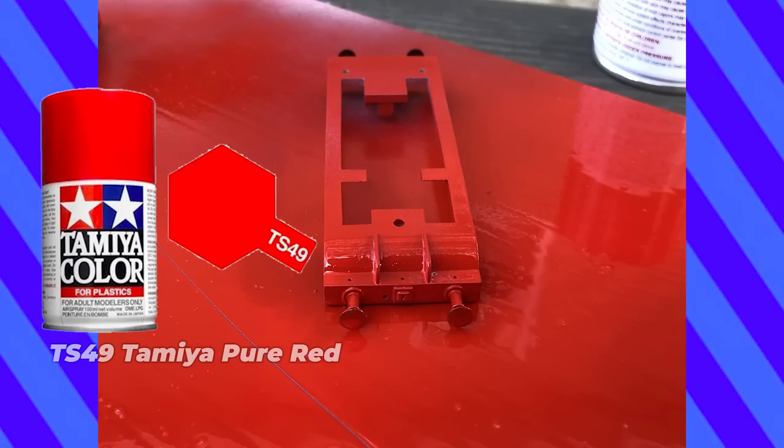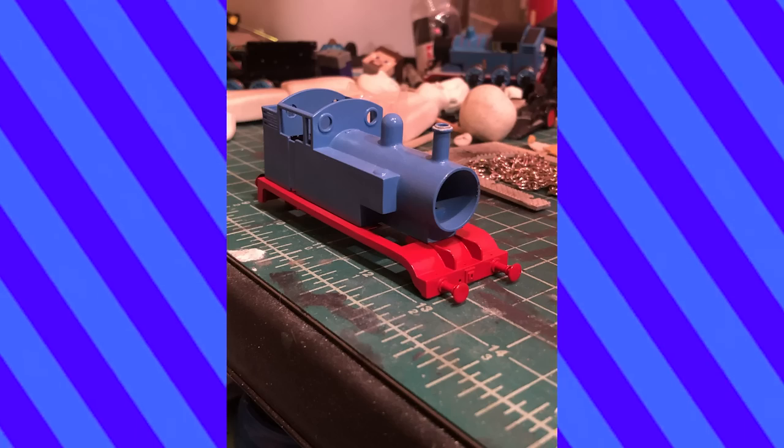At last, it was time to go home, so both Thomas and I flew back to the good ol' USA. I think because he was printed in the UK but lives here, he's got dual citizenship. Back in the States, I painted the running board red — kinda looks like a Tomy engine. Hilarious.